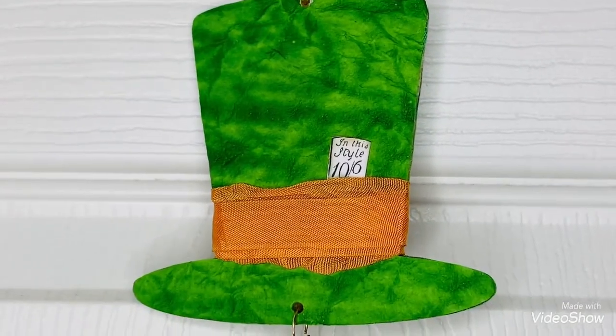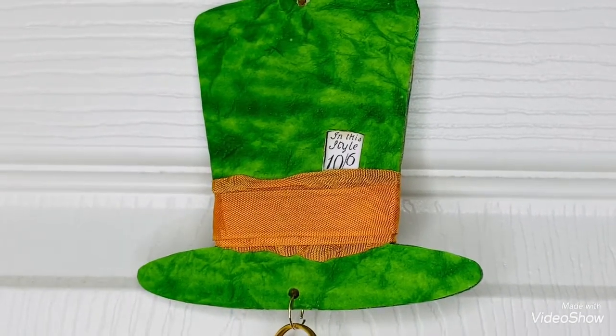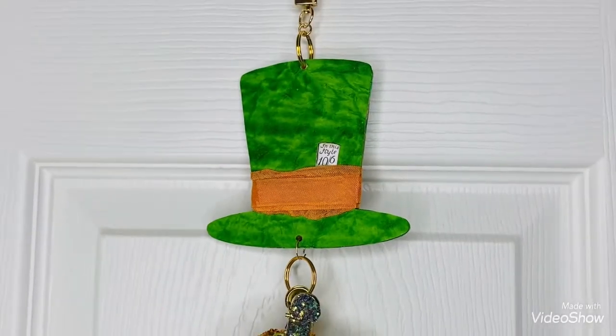And this is the Mad Hatter's hat. It says 'In This Style' on the tile. And that's the green hat.